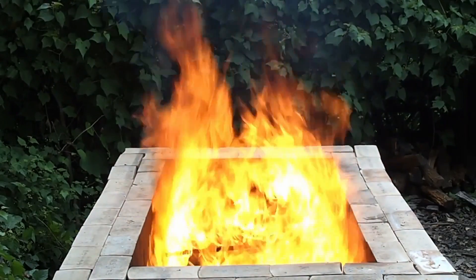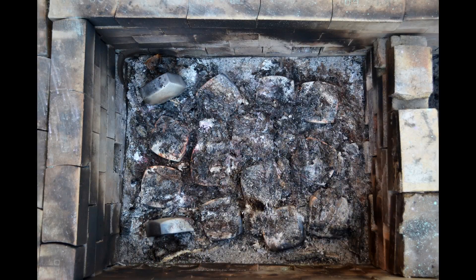The process involves using fire to fume the originally white pieces with chemicals such as salt and copper. The porous ceramic surface absorbs the fumes, as well as carbon from the smoke and embers, imparting the colors you see.